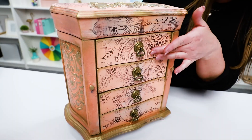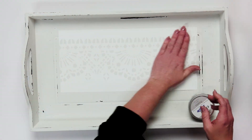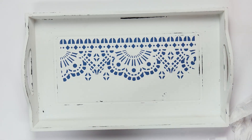Hey everyone, I'm Chelsea Evans and I'm a furniture artist from Redesign with Prima. Today I'm going to show you what stencils are, how you use them, and what you can use them on. We're also going to talk about troubleshooting too. So if you have any issues you have to fix, I'm going to show you how to do that as well. And then we will seal them.